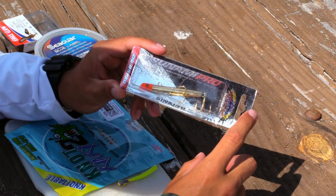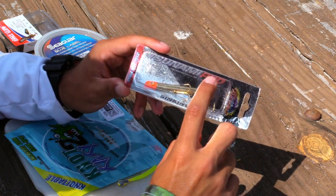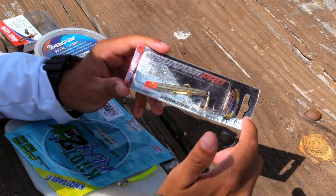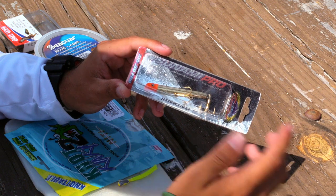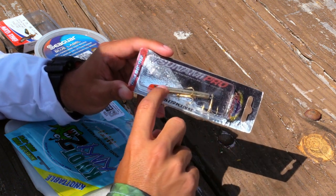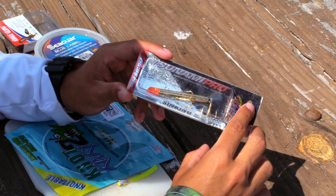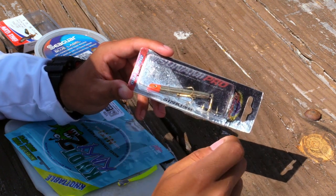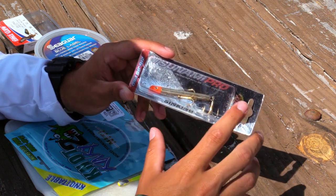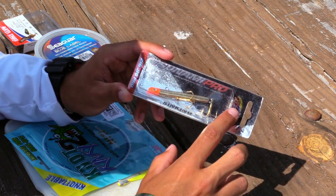The first lure I have here is the Gotcha lure. It's a great lure for Spanish mackerel — sharp hooks, puts off a great shine in the water. A lot of you may be very familiar with it. It darts through the water and has good action. The only thing is they can get pretty expensive. When you're fishing for Spanish mackerel, you don't want too much slack in your line because they will bite you off, especially if you're using a mono leader.